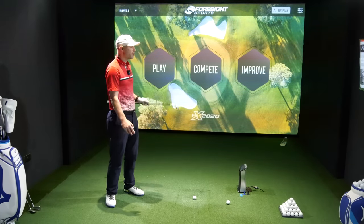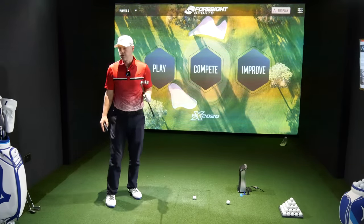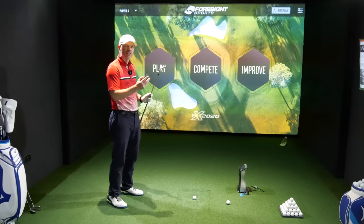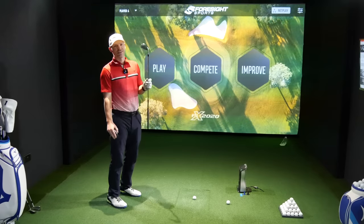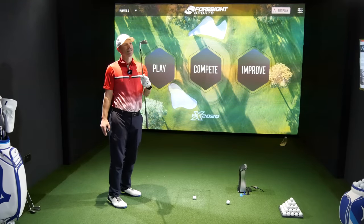Right, let's go change data sets. I'm going to stick it on the same hole I used for the JPX 923 Forged video for continuity purposes. Obviously I'll push the tee a little bit forward because this thing's not going to go 180-odd yards carry. Let's go change data sets and see how this performs.